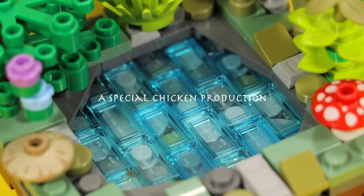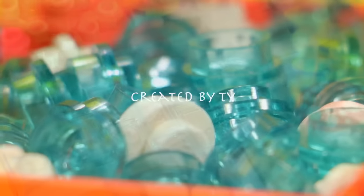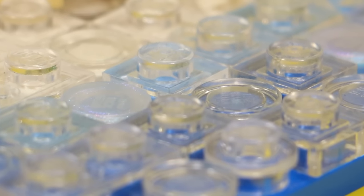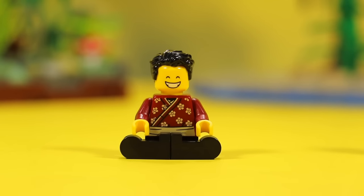Good morning, students. Today we're going to be studying Lego water — yes, the source of life. Without water, there is no life. So sit back and relax as we explore the beauty of nature.